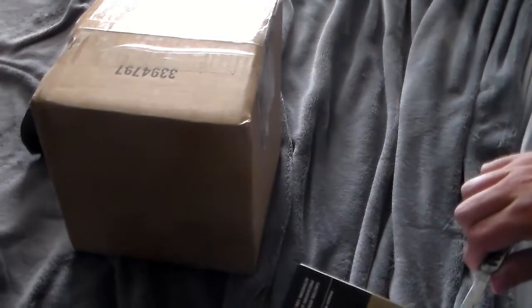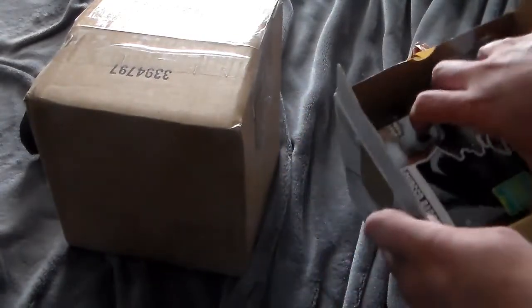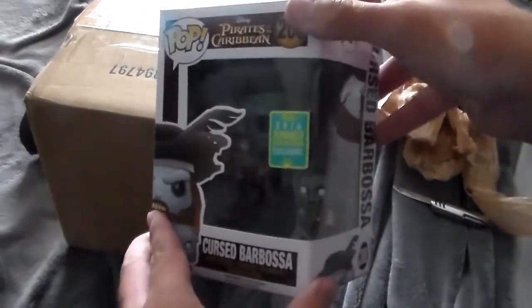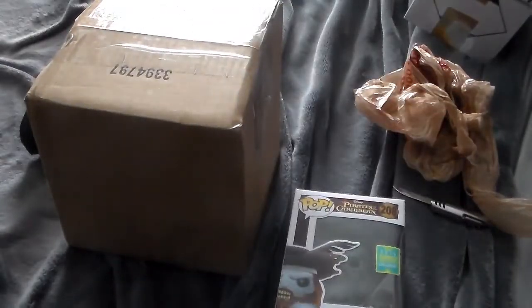A box inside of a box, that makes perfect sense. There's some bubble wrap in there — and who is in here? Oh! The Barbossa clue pop is in this box. It's Cursed Barbossa from Pirates of the Caribbean, the 2016 Comic-Con exclusive two-pack pop. There's Barbossa in there and there's Jack the Monkey in there. This probably makes no sense to any of you if you're not a Pirates of the Caribbean fan — I just so happen to be one.